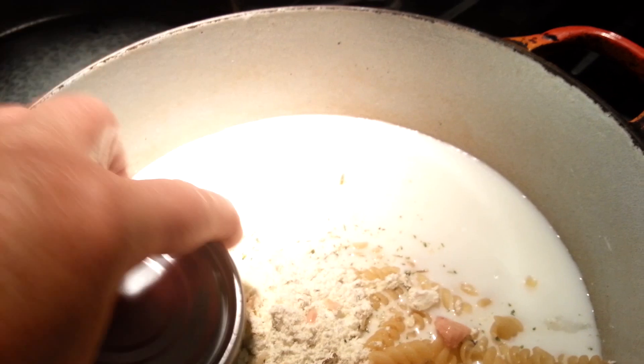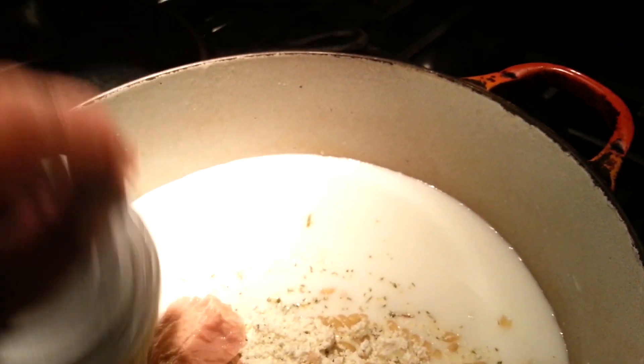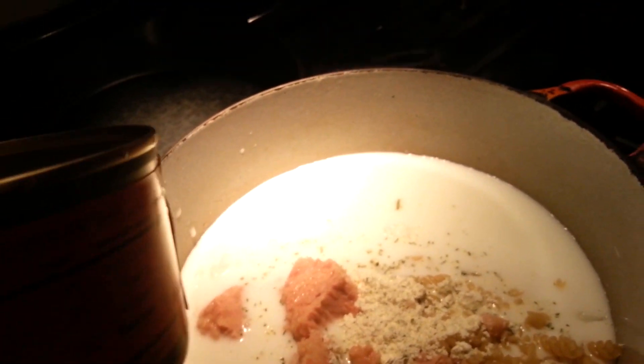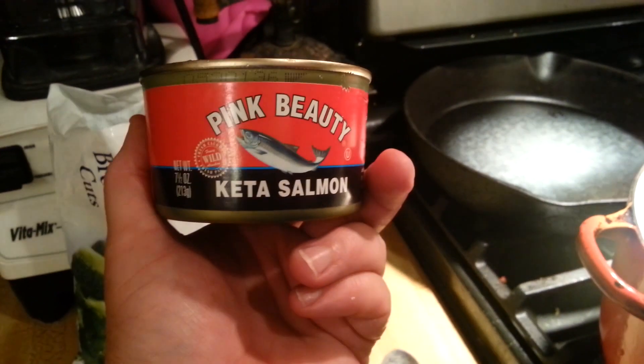I have one can of tuna, which has been drained as they tell you to do, and a can of pink salmon. I figure that's enough fish. I still need to scrape out what's in there, which I'll do after I turn off the camera.